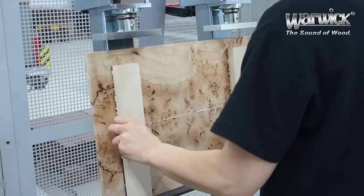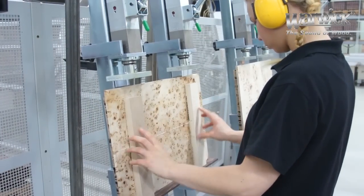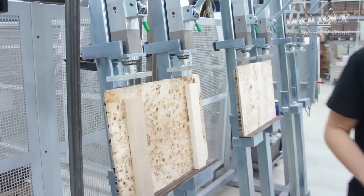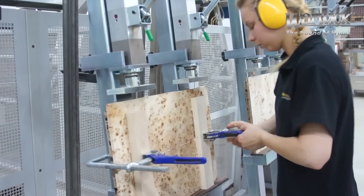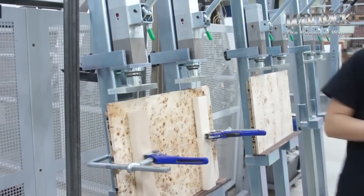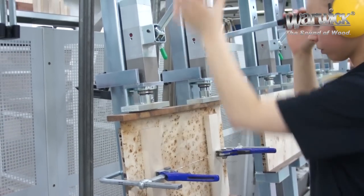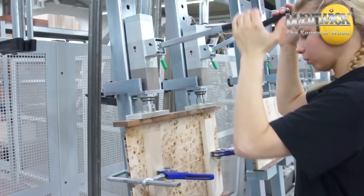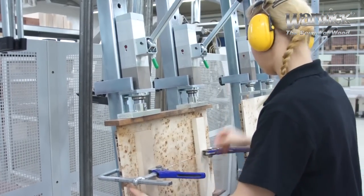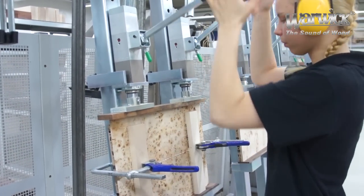The pressure must be adjusted by hand according to the size and type of wood being used. Clamps that are too tight can leave marks and result in the breaking off of fibers.